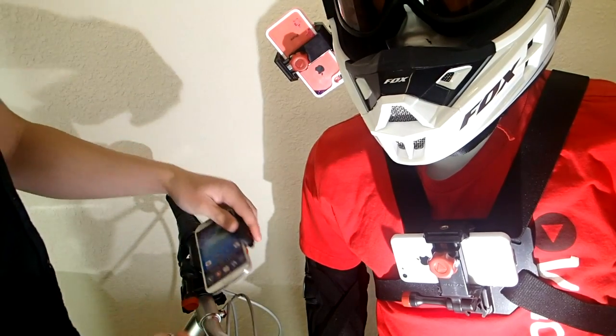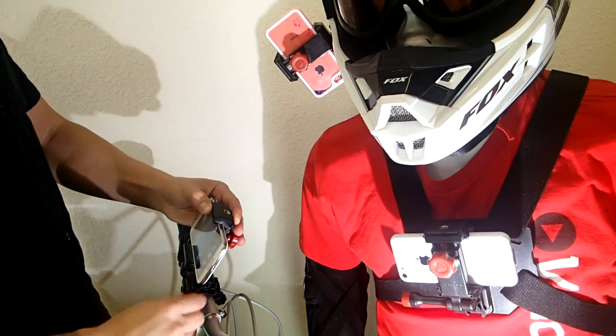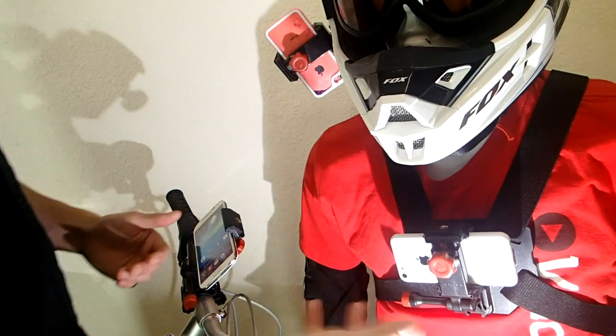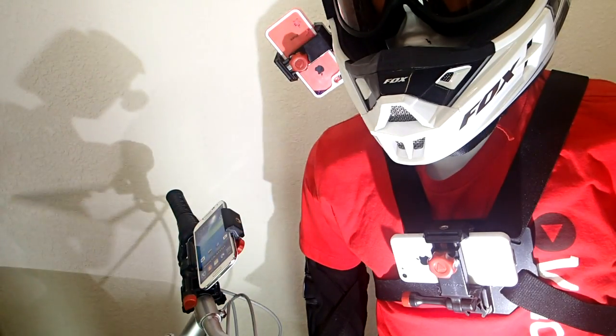When you stick it on the bike mount, you can actually adjust this guy at 280 degrees. You can choose that perfect filming angle and then you just tighten it up and you're done. From here, you can easily clip it into the chest or the helmet mount. It's a really easy one step process, so it's pretty cool.